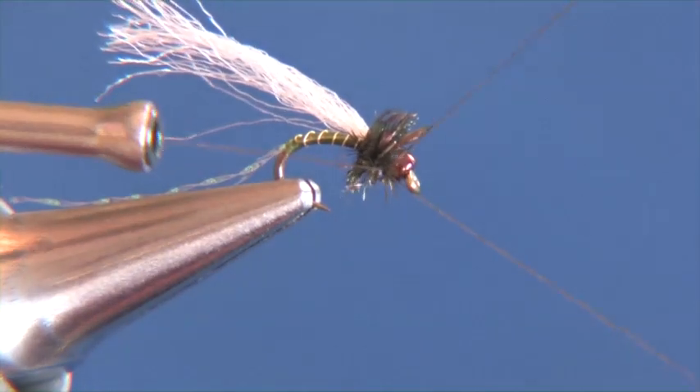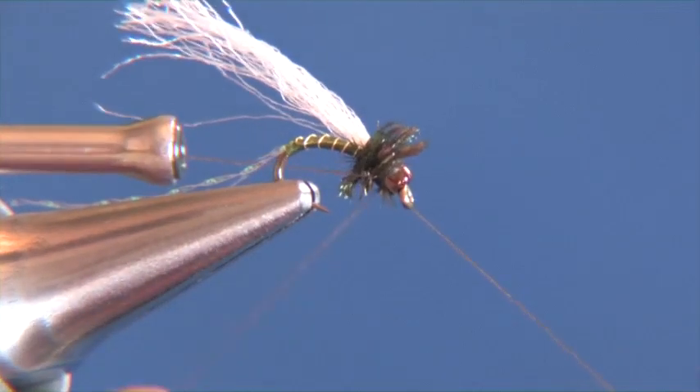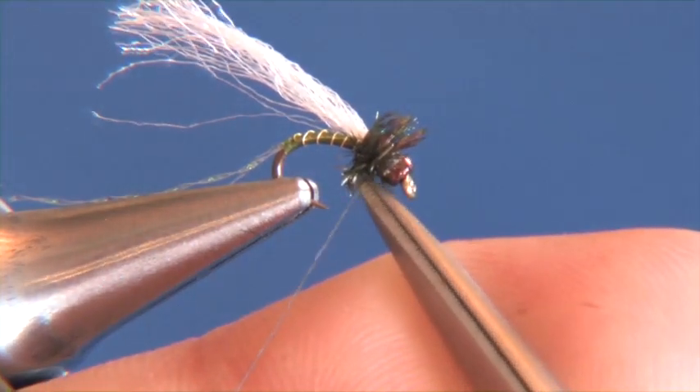Now that that's taken care of, we're just going to go ahead and grab our whip finish and finish out the head. We're going to tie off right behind the bead there — about four to five wraps will be just about right. Snug that up and go ahead and clip out your thread.